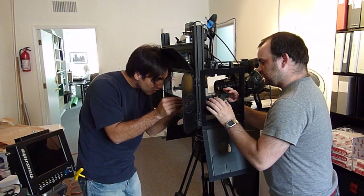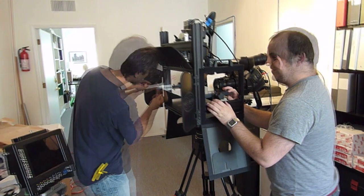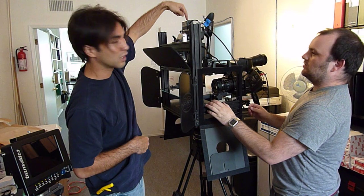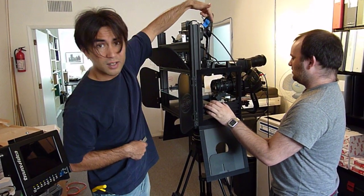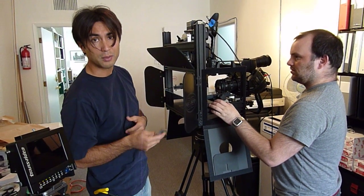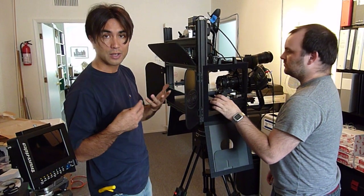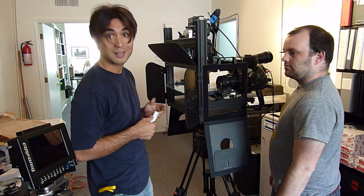Once we get this thing locked, we can start playing. Right now we've got an EX3 and an EX1. This is a little lighter, fits into the top slot. We have an EX3 that has a genlock capability so they can talk to each other and be frame accurate. They have the same optics and the same motors and everything, so in theory the pictures should be identical.